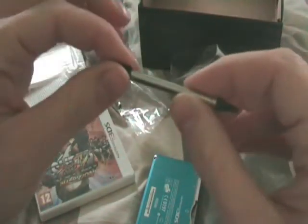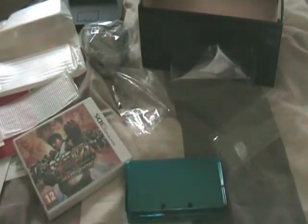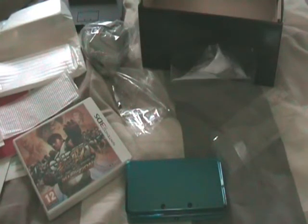There's one thing I forgot to show you in here — the stylus. And you can actually extend it if you want to make it longer. Let's put this back in the 3DS now. So right now I'm going to get everything sorted and start playing. There you go — that's my unboxing of my Nintendo 3DS. See ya.